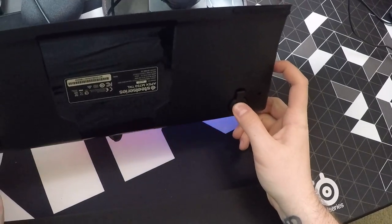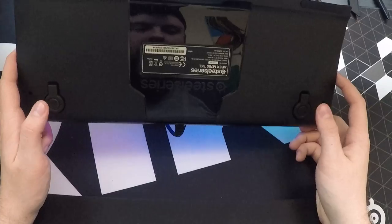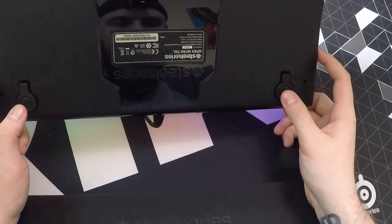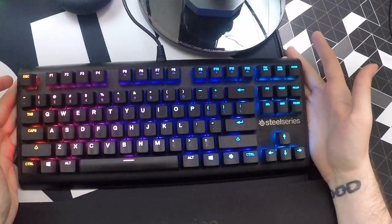That could be a problem for someone that moves their keyboard around a lot. But you do get the set that's already pre-installed, and then you'll get a larger set so you can get more elevation out of the keyboard itself.